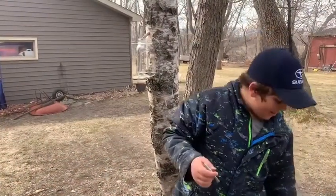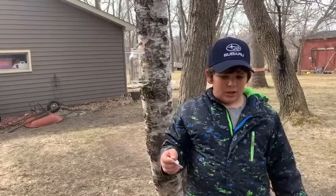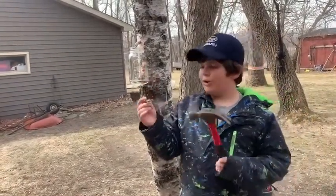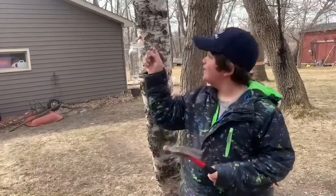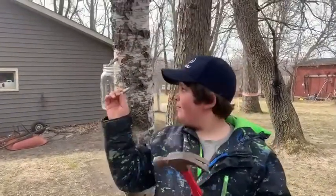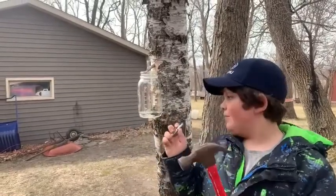Okay, so when you have your hole drilled, you're going to take one spout — we got ours from Fleet Farm — and stick it in the hole. You're going to take a hammer and hammer it in until about on the line. And then it should start dripping. If it doesn't, hammer it in just a bit farther.